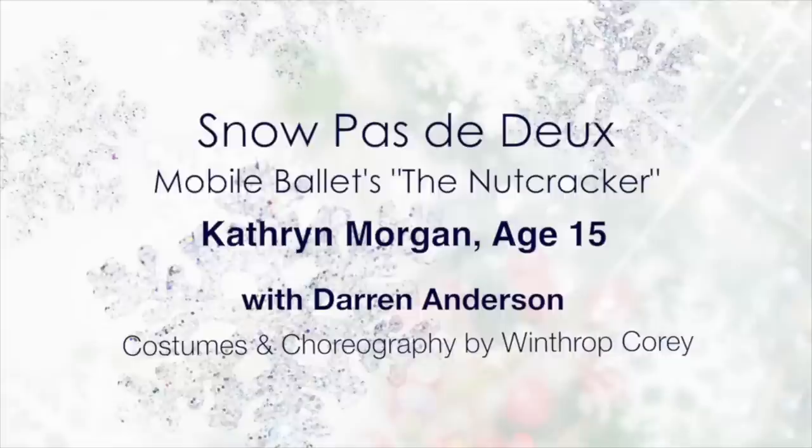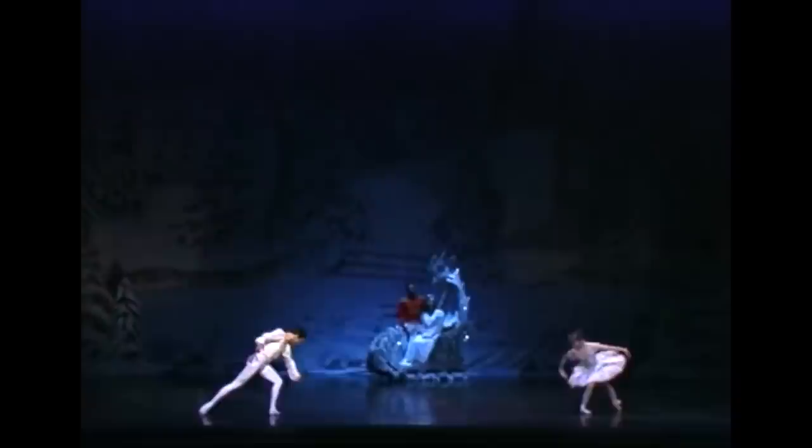Hi everybody, this is me dancing the Snow Pas de Deux at age 15. I posted this video a long time ago, but many of you requested commentary on it, so I want to take you through it. This is baby Katie, baby ballerina Katie. She hadn't quite grown into her arms and legs yet. She's a bit Bambi-ish, so this video is just going to be me showing you how I've progressed.